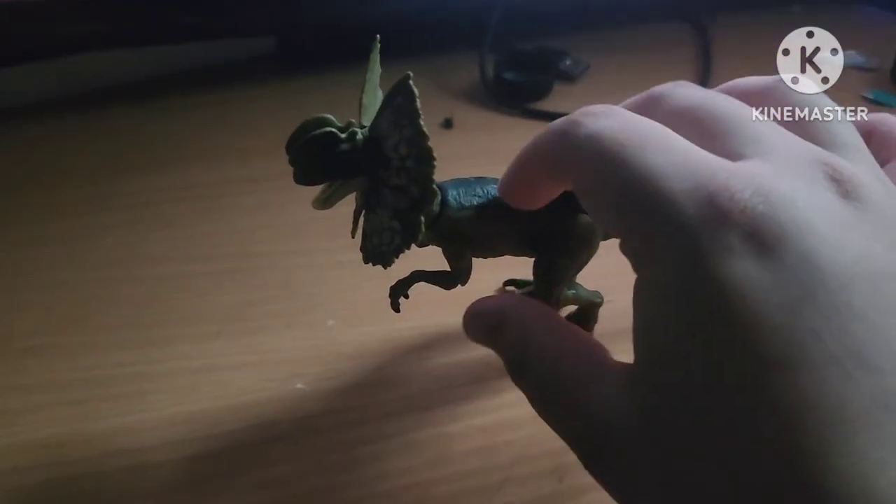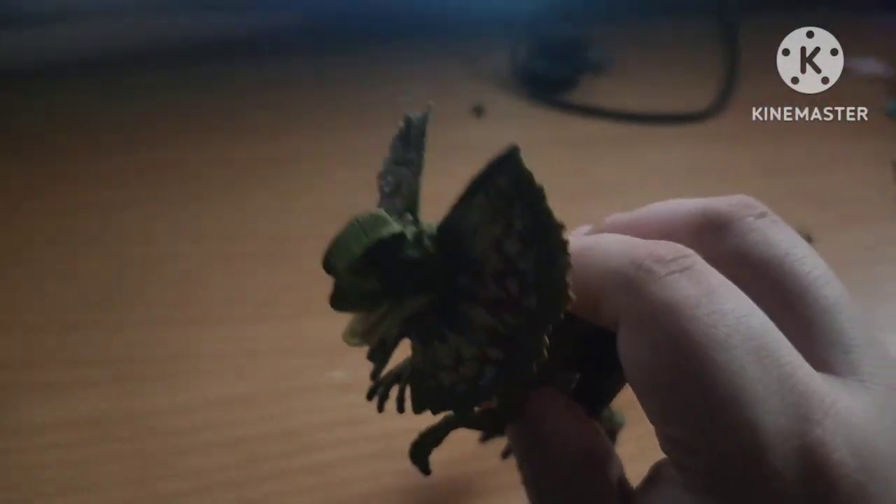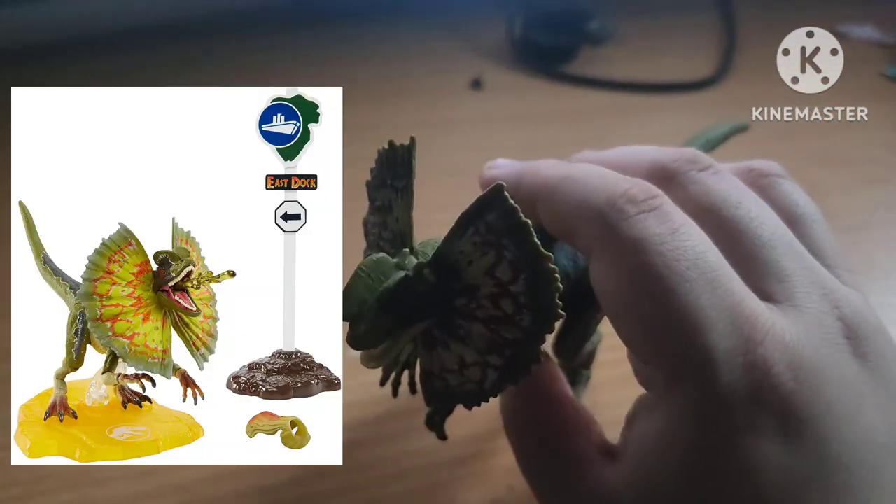Now, this figure only came with two accessories. It is this and the piece for its neck. It doesn't have any spitting accessory like the Hammond Collection one.